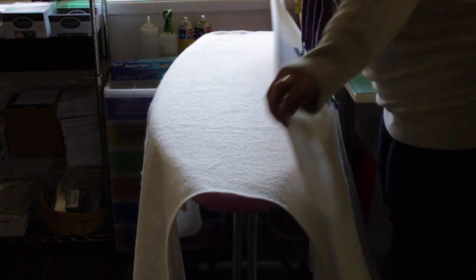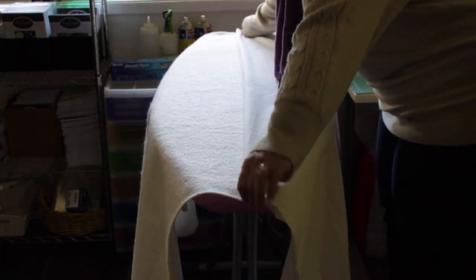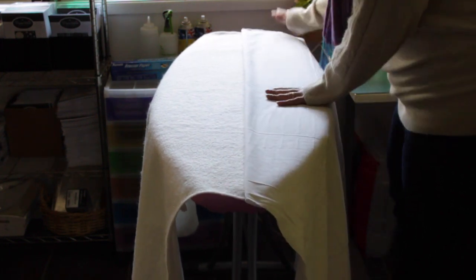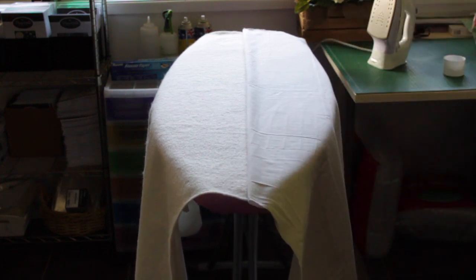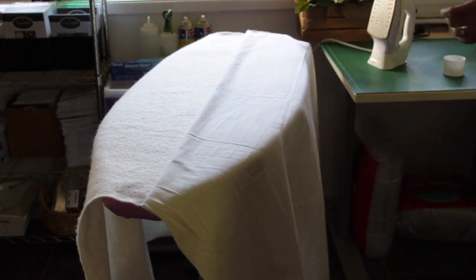What I've done is put the batting on the ironing board and made sure it's about centred, so there's an equal amount of batting hanging down both sides. Now I've taken my backing and folded it in half, just making sure it's covering all of the batting, and I'm laying it on there for now.